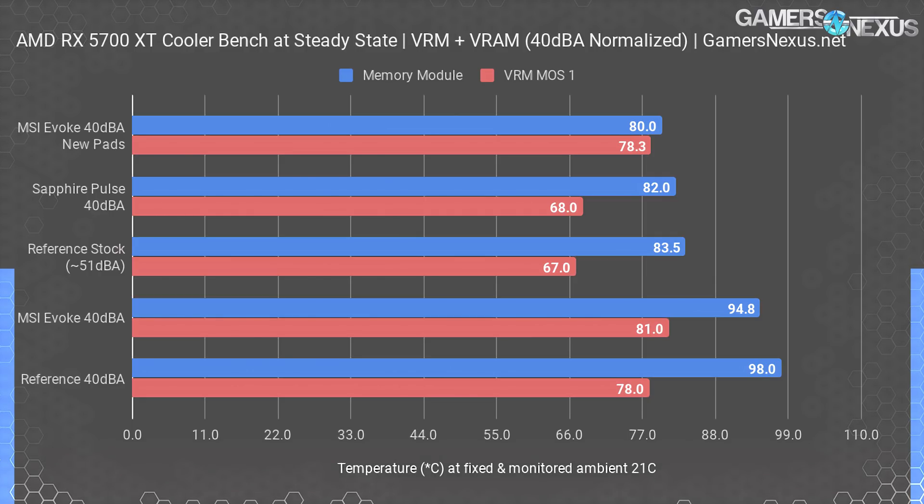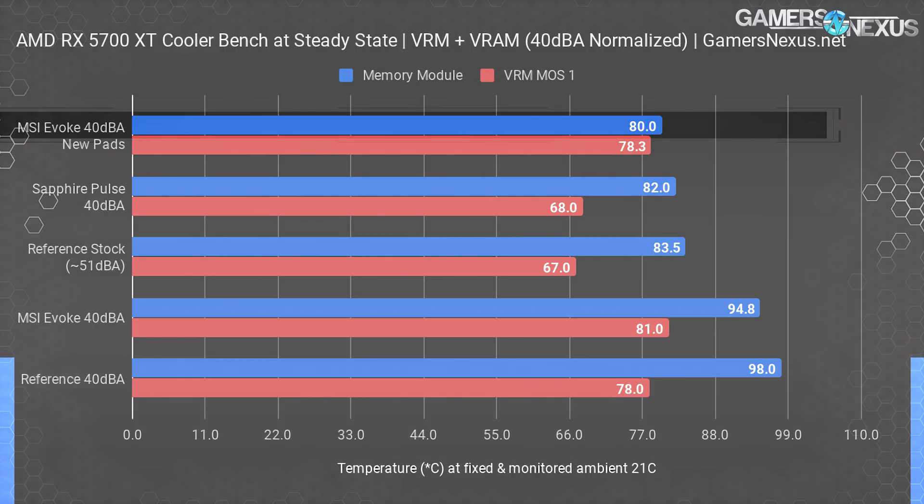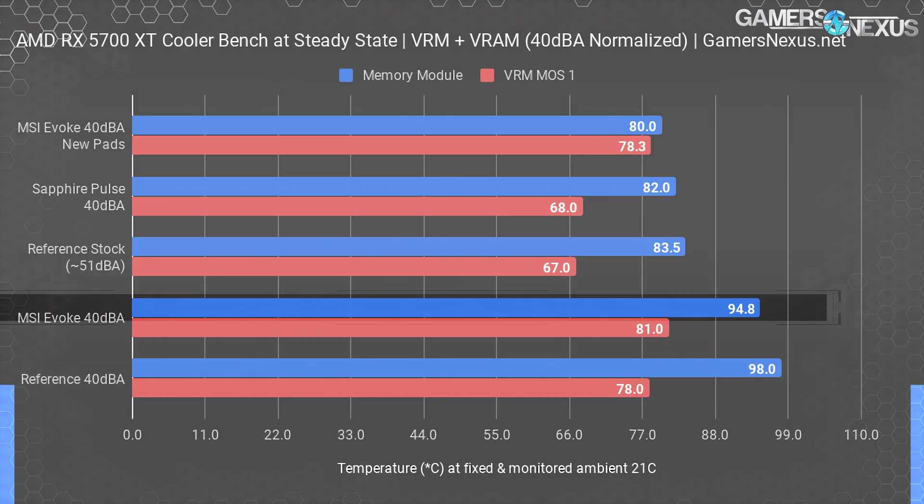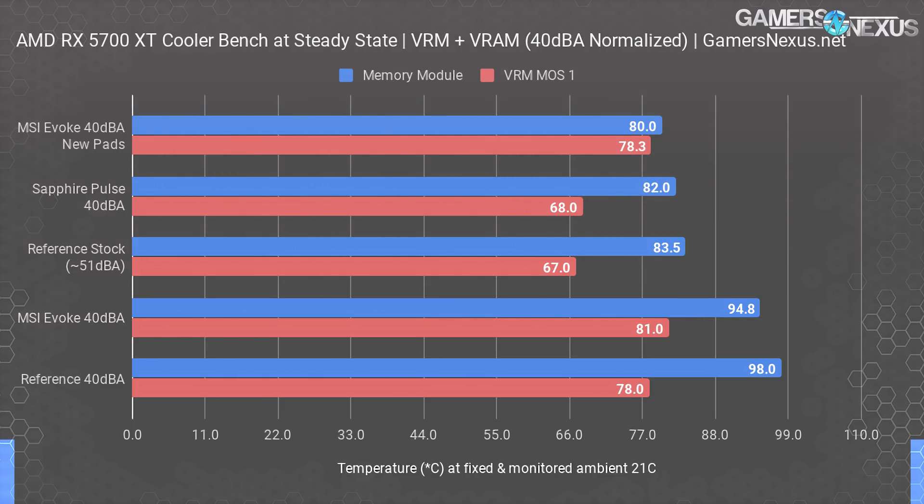For memory specifically, with a fixed controlled fan speed of about 1750 RPM — the same noise-normalized 40 dBA target used before — we end up at 80 degrees Celsius for the new result. That's a massive reduction of about 15 degrees from the original MSI Evoke result of 94.8 degrees, and it's a jump to the top of the chart, near parity with the Pulse at the same RPM. The Pulse still maintains an advantage in VRM cooling from its isolated cooling plates.